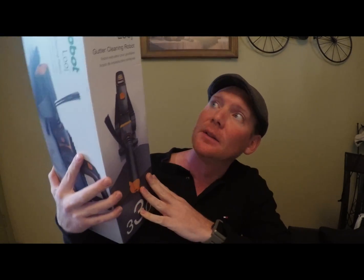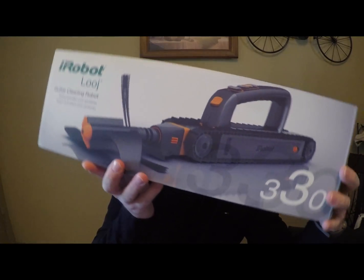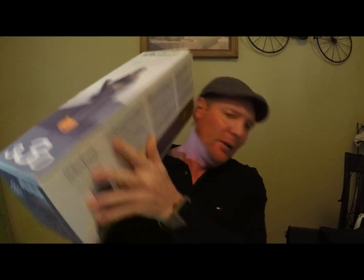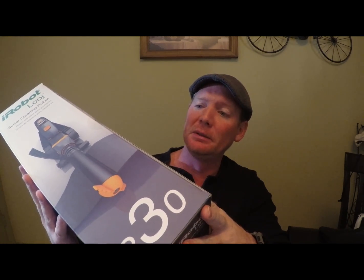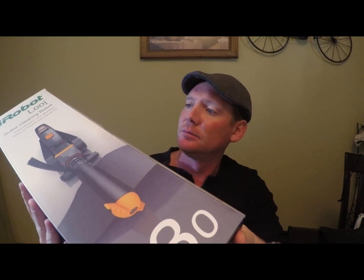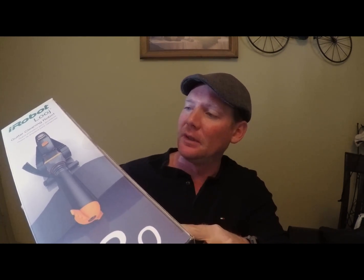Hey, today I told you guys I would do an iRobot review — some of you really wanted to see this product in action. This is the iRobot Looj gutter cleaning robot, the 330 series. On the back it says: thorough cleaning, four-stage auger lifts, spins, dislodges wet leaves, pine needles, and debris. It travels along your gutter on its own with sensing and adapting to debris for the most effective cleaning — I'll believe it when I see it.